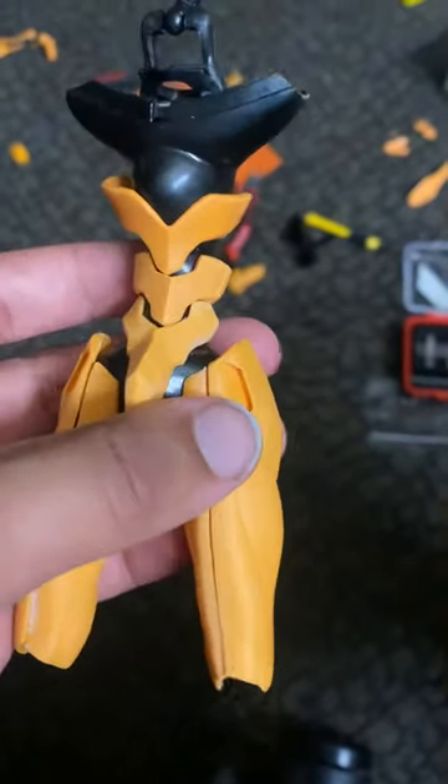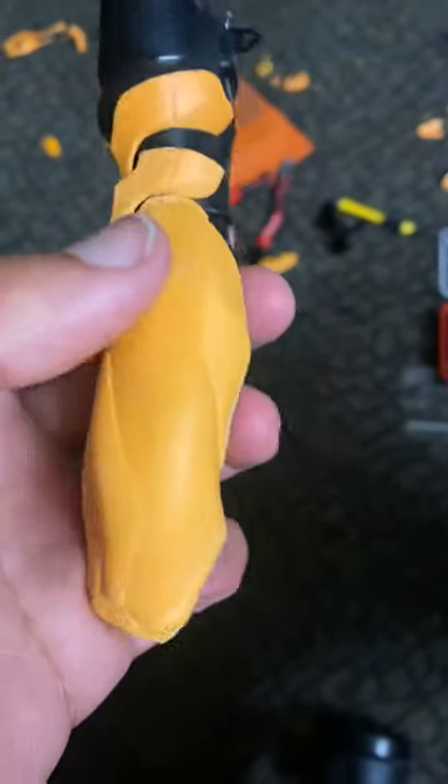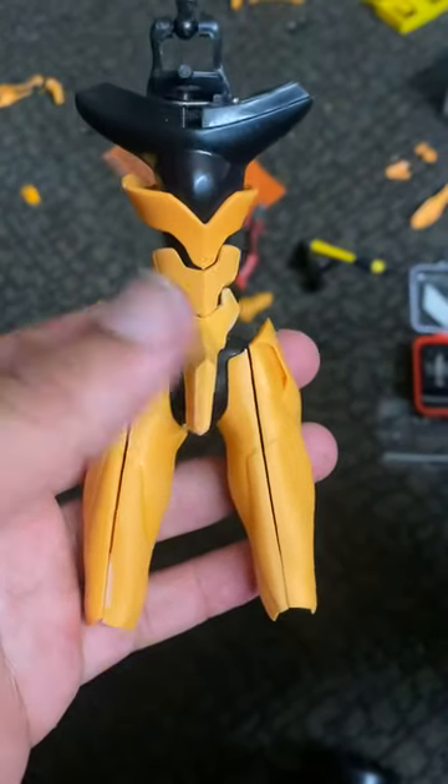Hello, so this is gonna be a quick like one minute video. I actually found out how to fix the lades and get them snapped together. I'll show you guys how that works later on.